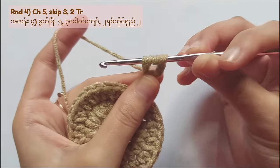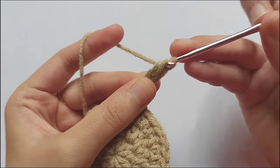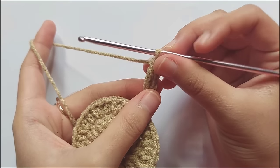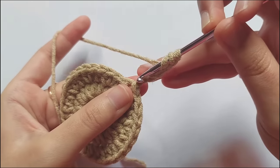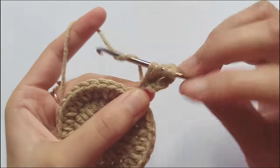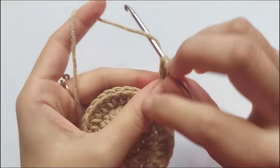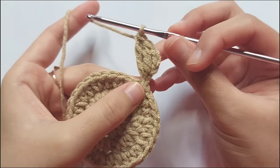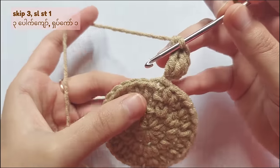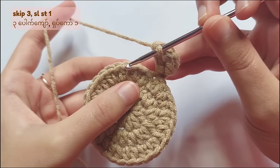Pull the yarn, then yarn over and pull through the first 2 loops, yarn over and pull through the second 2 loops, and yarn over and pull through the last 2 loops. Now you made 1 triple crochet. For another one, make it in another chain. After the second triple crochet, skip 3 stitches and make a slip stitch into the next stitch.